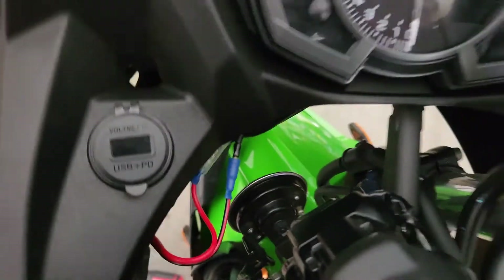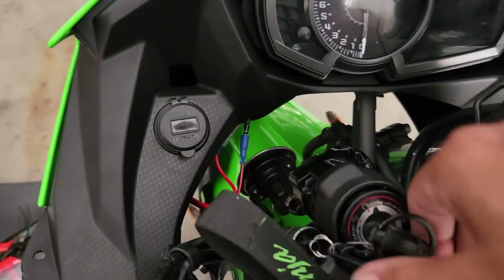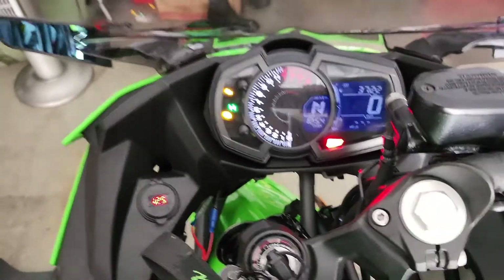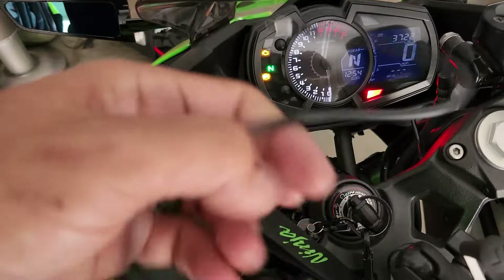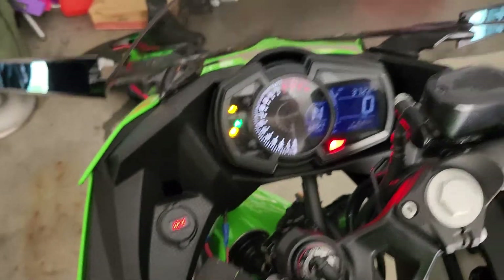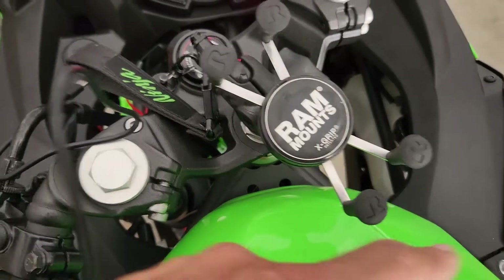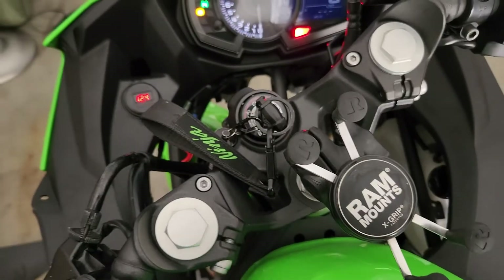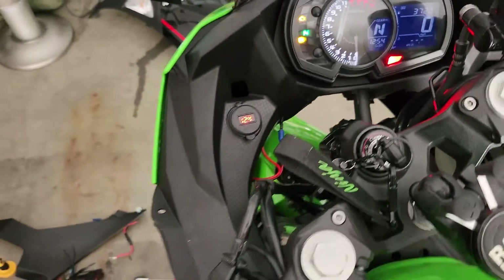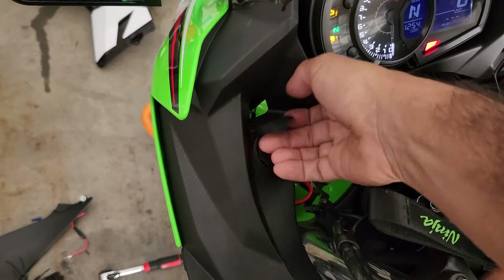I got the bullets in and now I need to organize them. I also got a short right-angle USB Type-C connector for my phone so that when it sits near my RAM mount it won't rub, make contact, or knock the terminal loose.